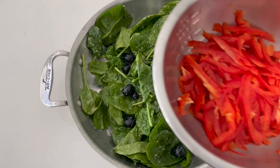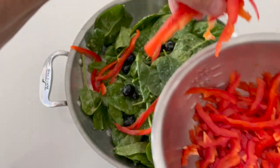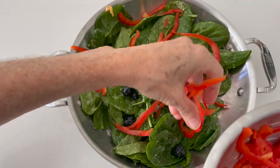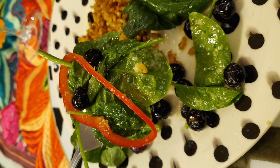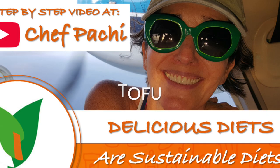Now I'm adding some red bell peppers, very thinly sliced. They look beautiful — they bring out the blue in the blueberries and the green in the spinach. You can actually add some tofu and some garbanzo beans, and other things to have a whole meal. Shifachi!